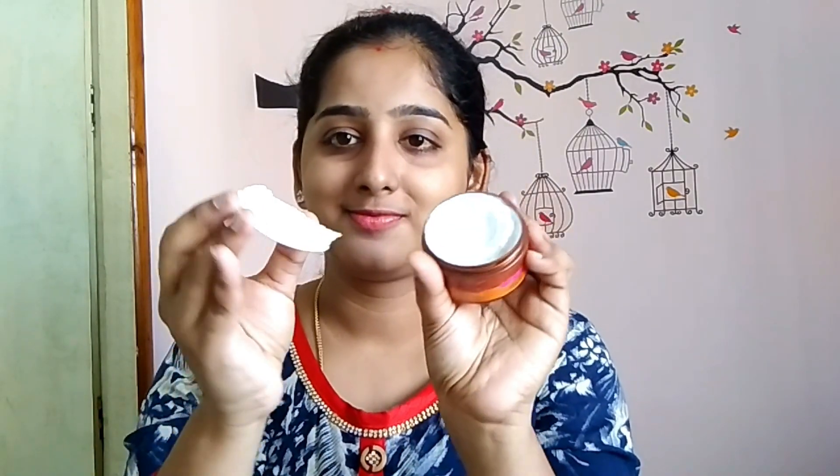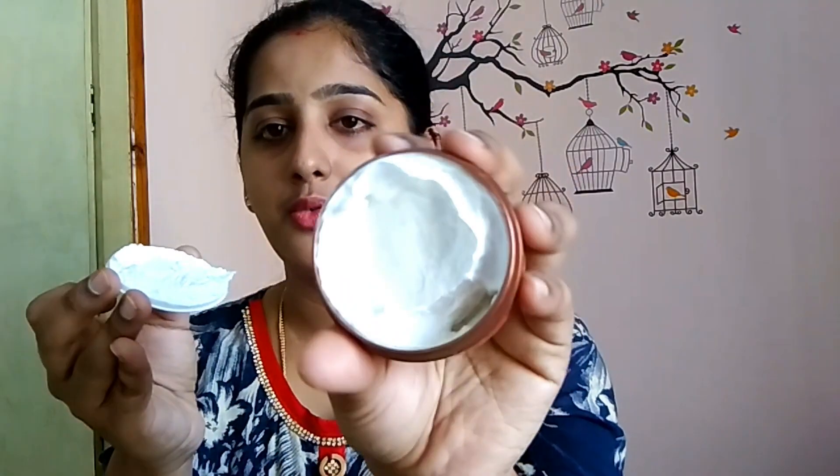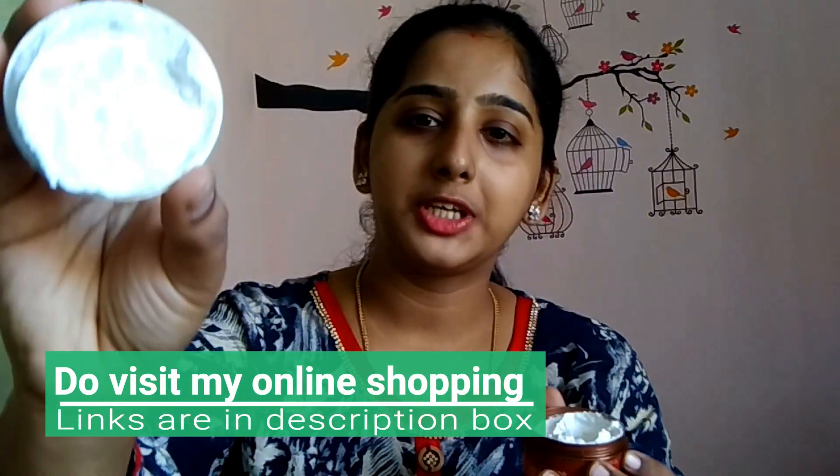When I open it, I have a card sheet and I have a mask on it. I have a white color mask on it and it is a little thick.